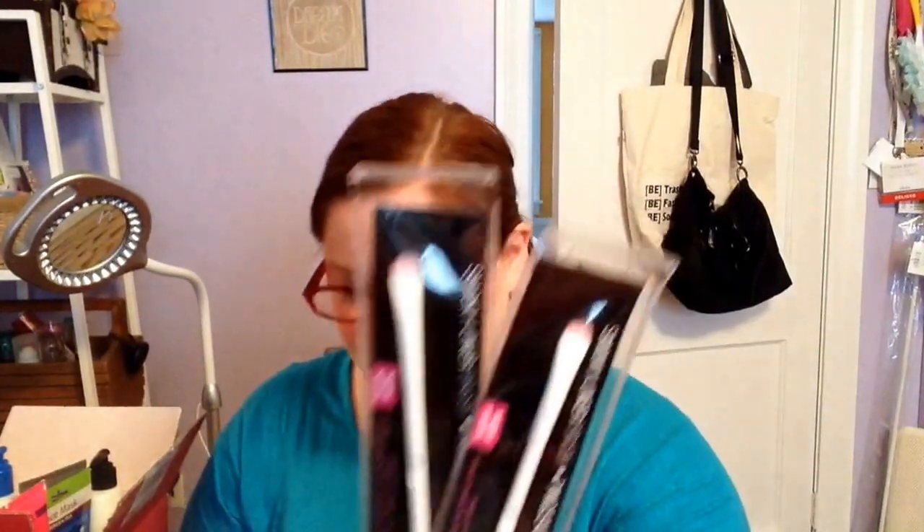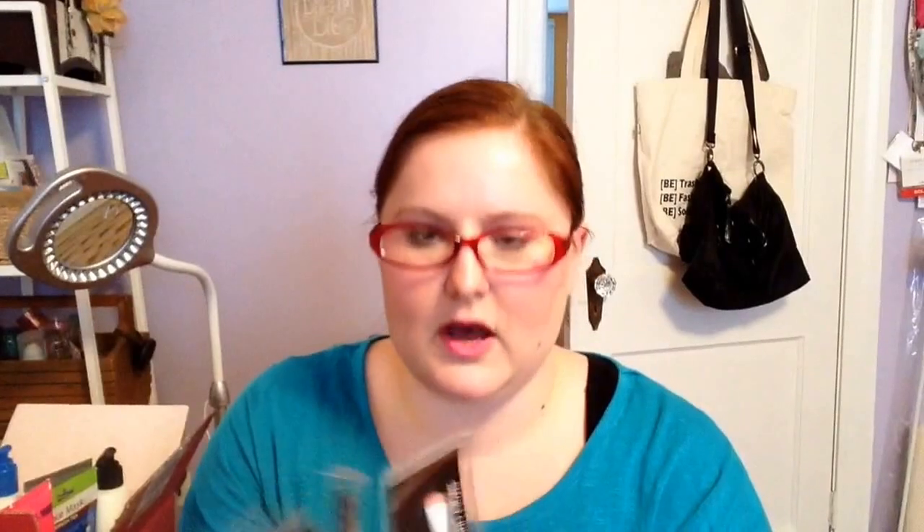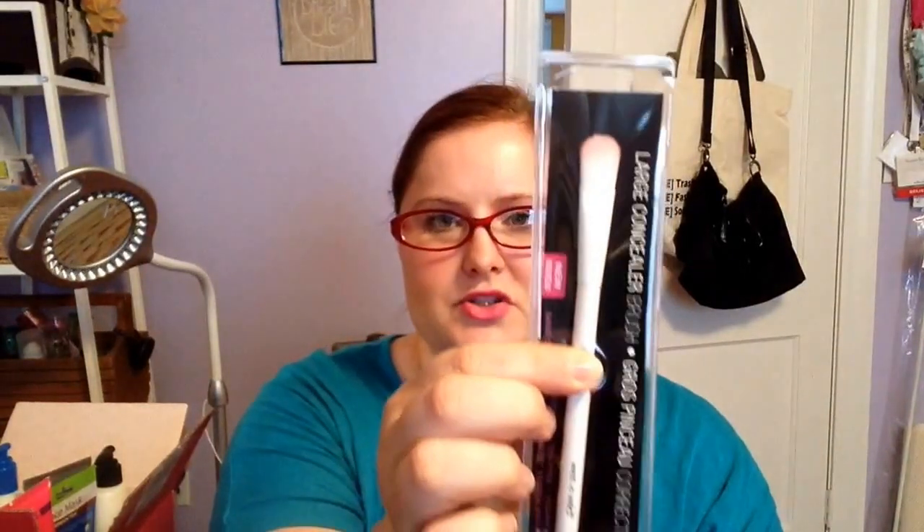I found more of the Wet n' Wild makeup brushes. I got three of the Smoky Liners — these all have the little indent here for your fingers. As I mentioned in my last video with the angled brush, just a little update: I've been using the angled brush for highlighting — love it. And then I picked up the large concealer brush, just one of those.